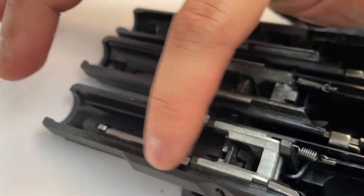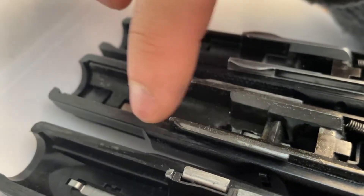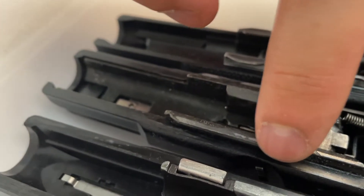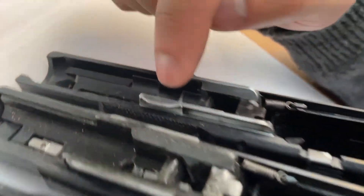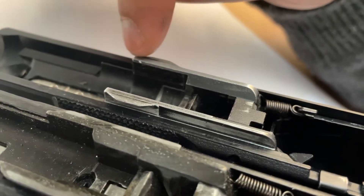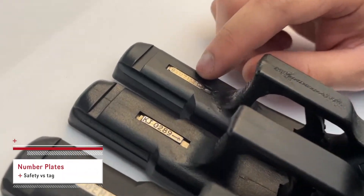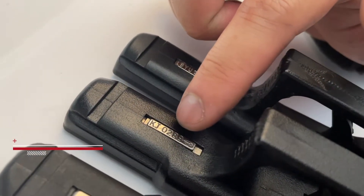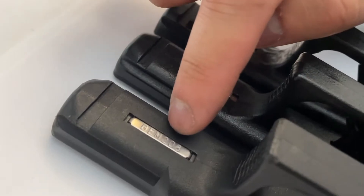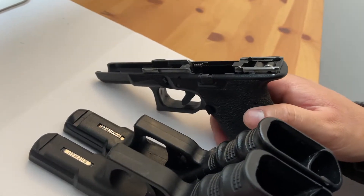For the VFC Glock, it's got a flat protrusion out here, smoother in there. For the KJW it's pretty flat halfway, same with the other side but differently. On the TM it's got this curve and it tapers off. The TM has a safety, the KJW has a safety also.